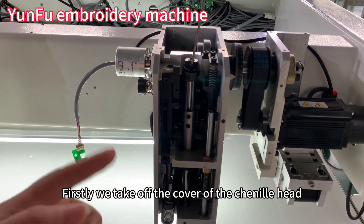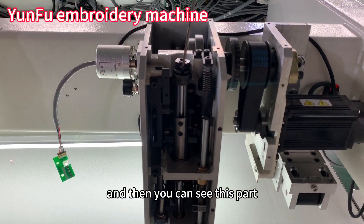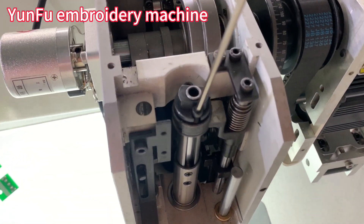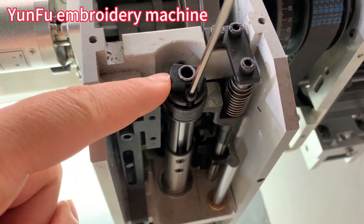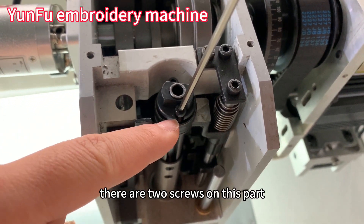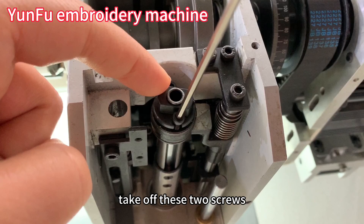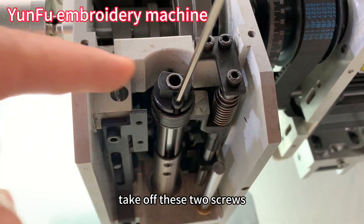We take off the cover of the chenille hat, and then you can see this part. There are two screws on this part — this screw and this screw. Take off these two screws.